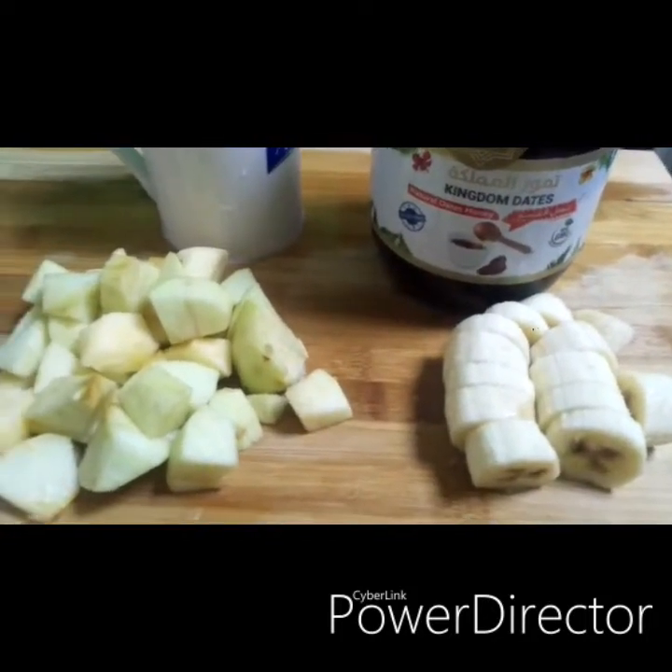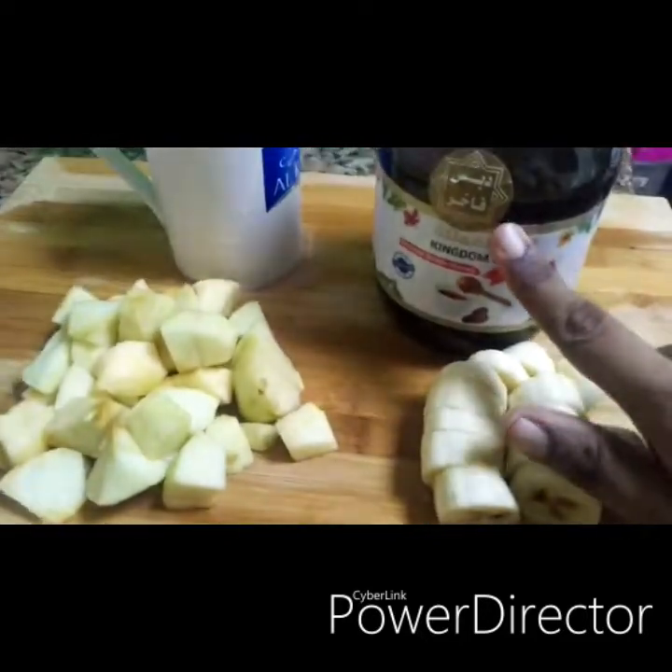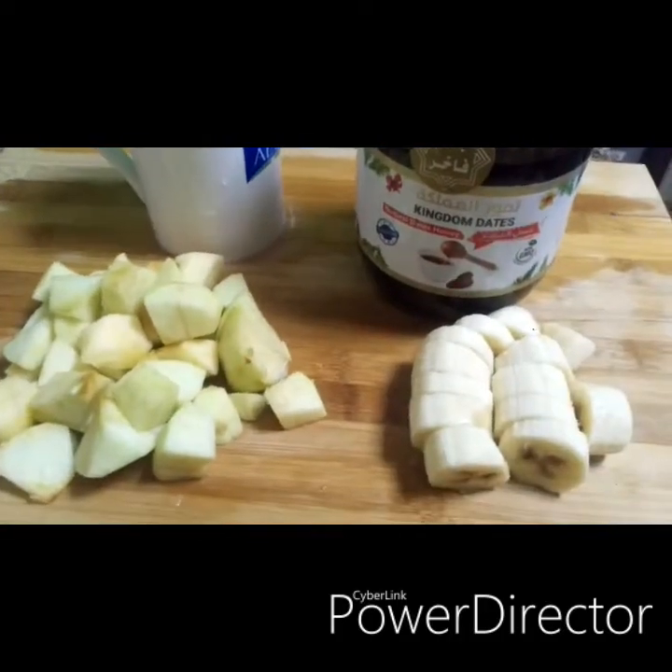Let's put a glass of apple. Mix it in the mix jar.